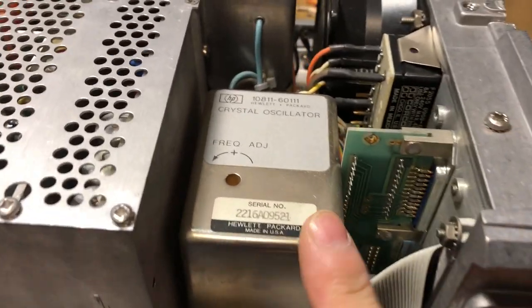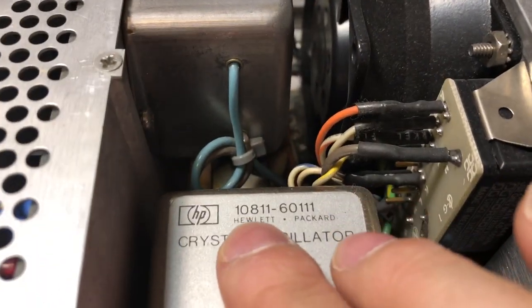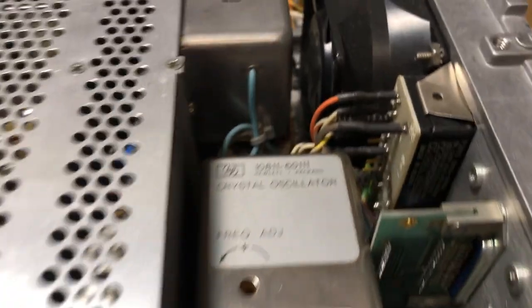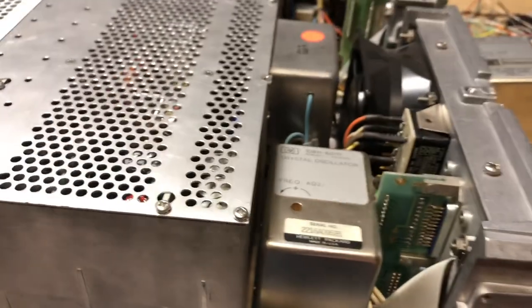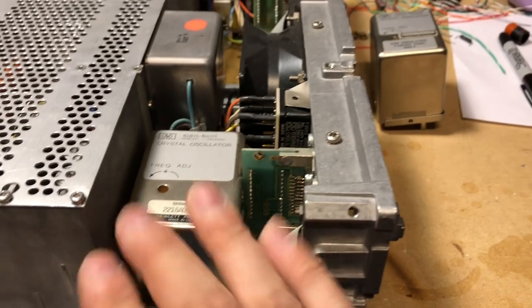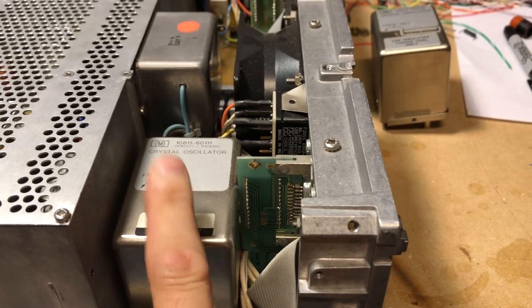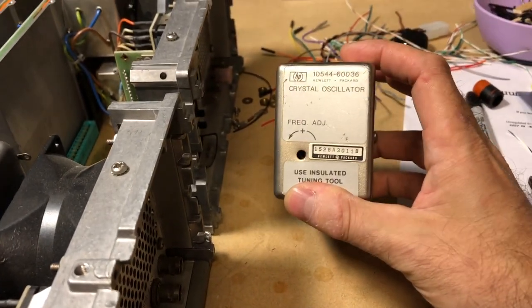Here's my bench counter, now out of the rack. The oven in this unit is an HP 10811, which is a much better oven than the older 10554 or 10544. There's actually a 111-page service manual available for this oven.